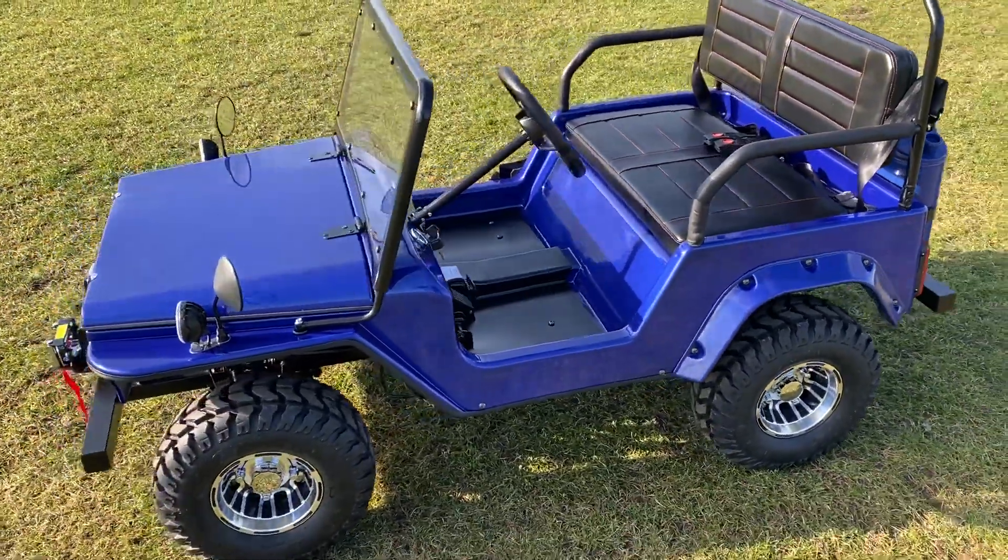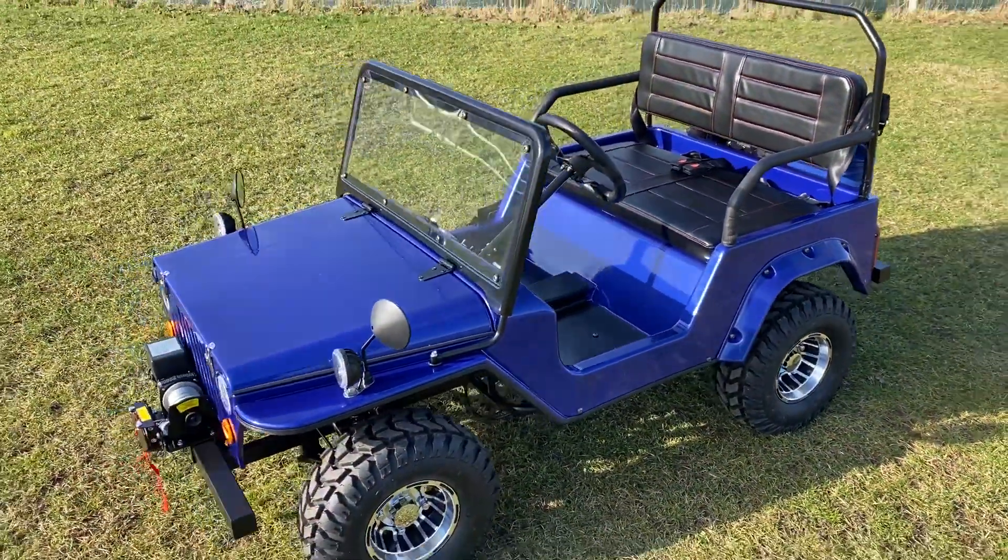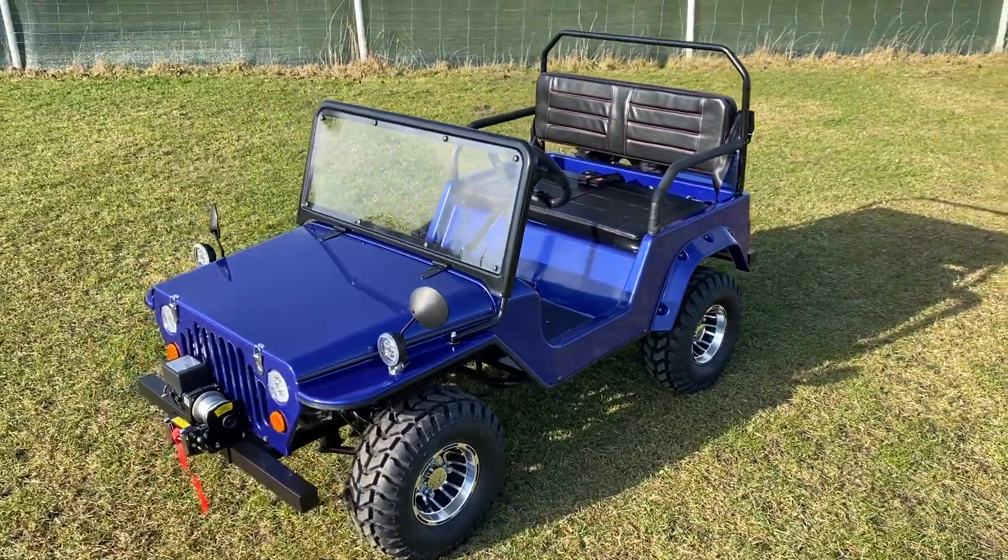It has a bench seat, as opposed to our other Jeeps which have two individual seats.